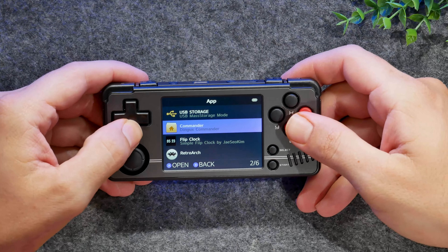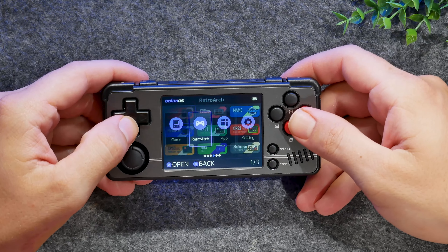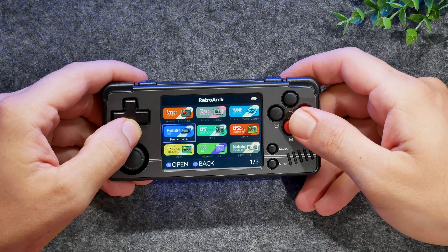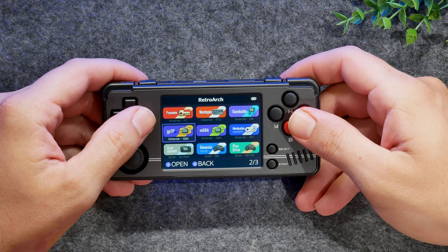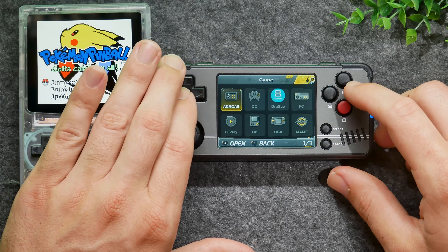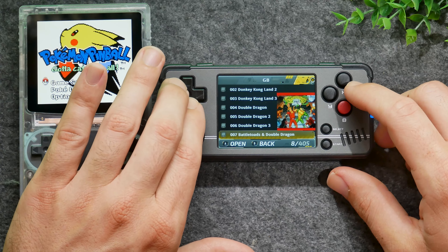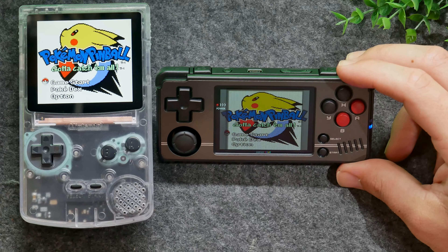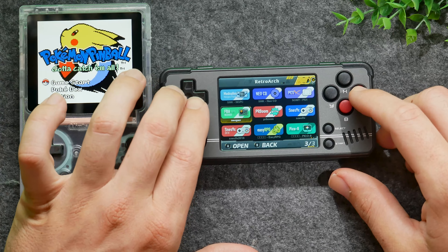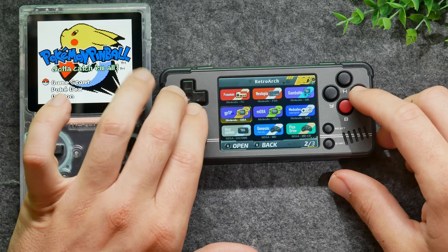Let's talk about the software, because there are some things we need to discuss. The software is the stock MIUI 830 software. This is a Linux-based system, so each company generally has to make their own front end for the Linux distro that these little handhelds run on. All of the menu items are laid out very easily. The game section tab is where MIUI 830 has decided what emulator settings they'd like to use. Under the RetroArch settings, you can save your own profiles and make your own decisions on this side.